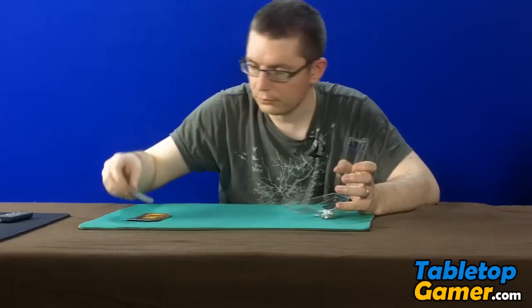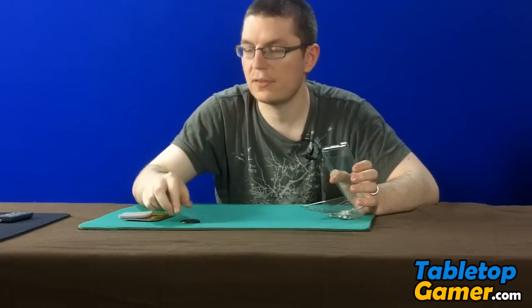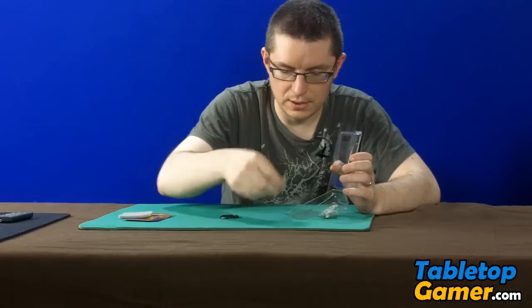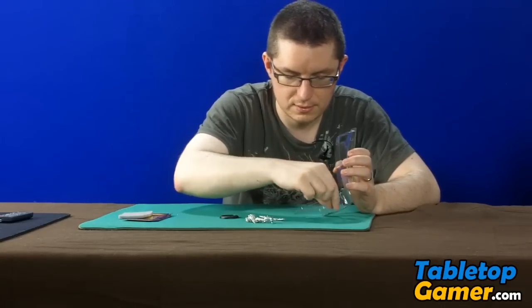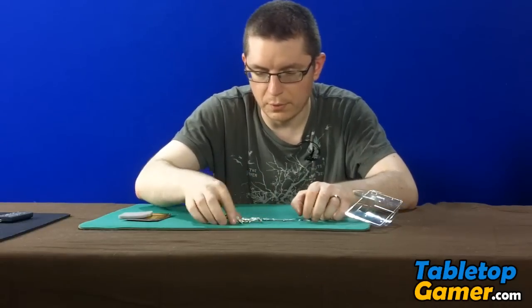you get a medium sized base and you get three different sets of parts.